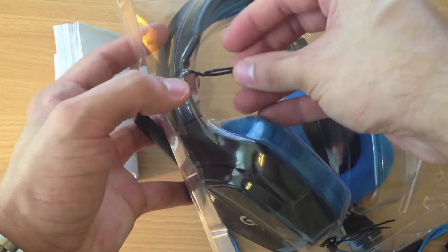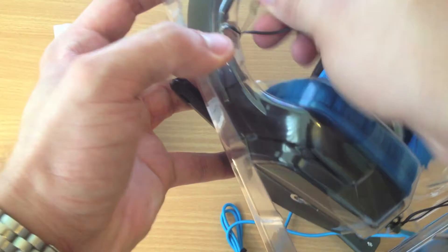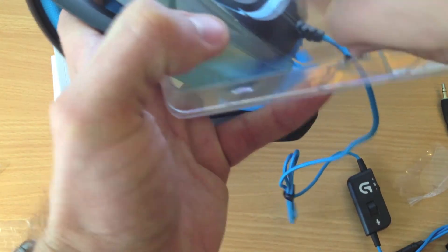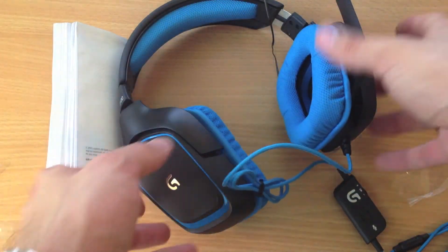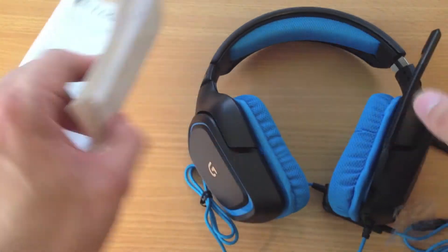This is attached to the plastic. So this is the headset, and we get the Logitech Surround Sound Gaming instruction booklet. Basically this is the same thing — it tells you more about the software though.